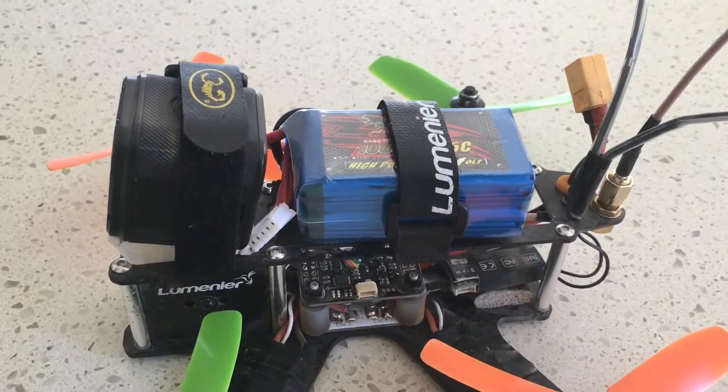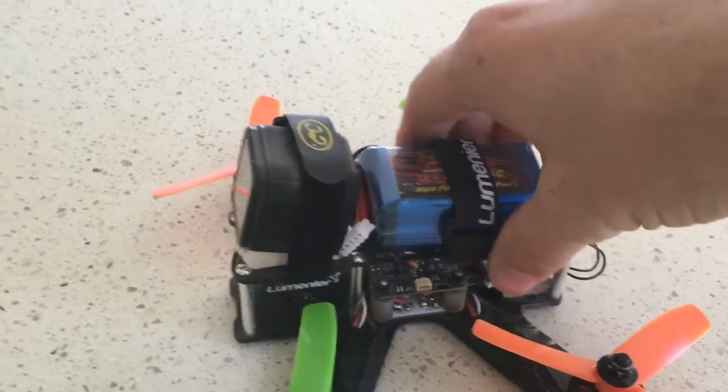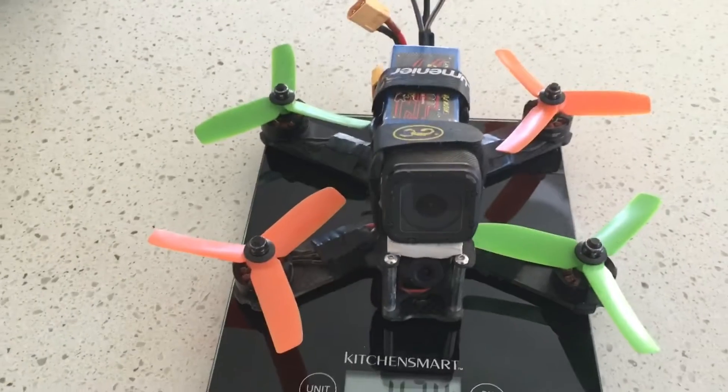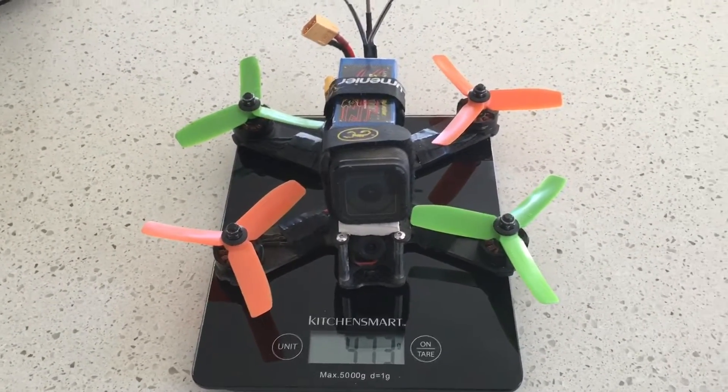Here's the QAV 180 in race trim format, carrying a 1000mAh 4S battery and the GoPro Session HD camera. Total weight: 475 odd grams.